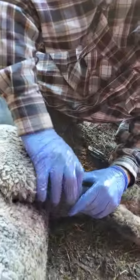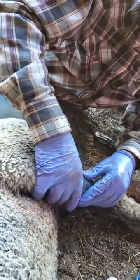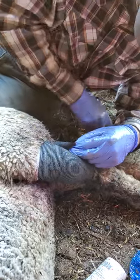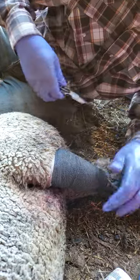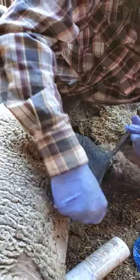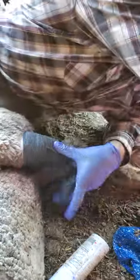We're figuring the coyotes got to this little girl last night — we did hear the dogs barking a lot in a different area than normal. It's August here in Alberta and the coyote mothers are teaching their pups how to hunt. For people that have sheep, August to October is a prime time where you're going to be seeing a lot more coyote problems because those pups are learning how to hunt.